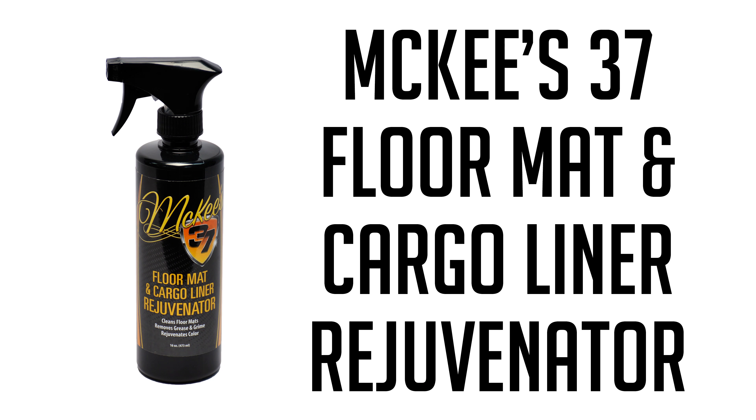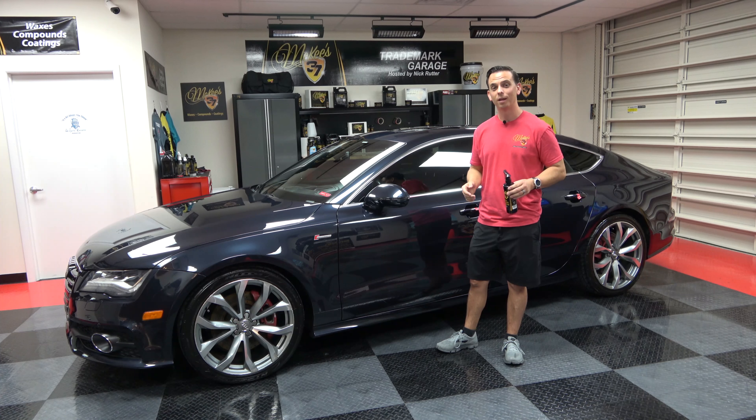McKee 37 Floor Mat and Cargo Liner Rejuvenator is inexpensive insurance to help maintain one of the most expensive accessories that most people purchase for their new car. I'm Nick Rutter for the Trademark Garage.